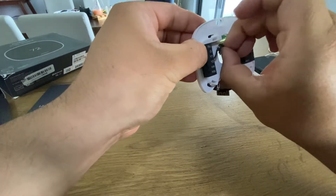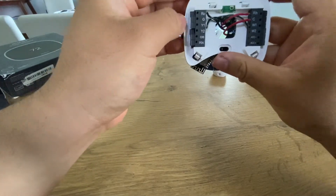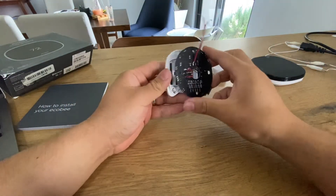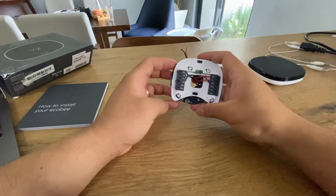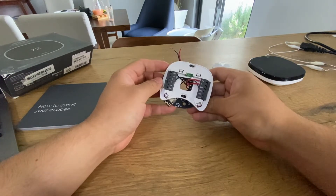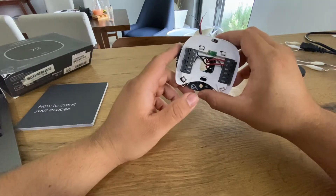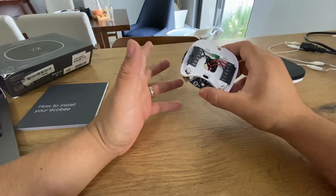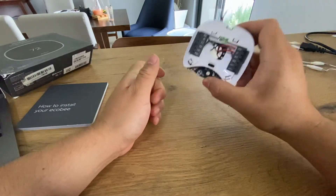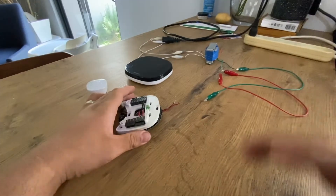RC is on the other side for most thermostats, so it can be a little tricky. Don't worry — just try to be as gentle as possible, and there you go. You have your adapter for the mini split connected to the ecobee back plate.